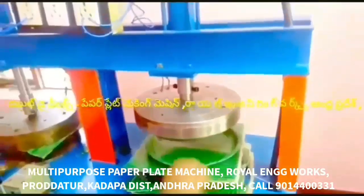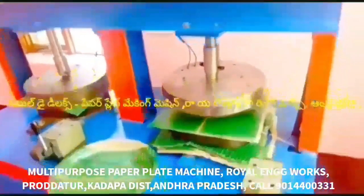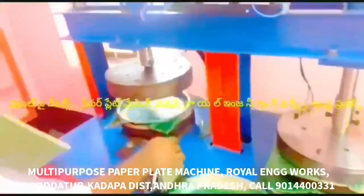We can produce a variety of plates with this machine: buffet plates, sitting plates, different plates, snack plates, bakery plates, doughnuts, and panik. We can also prepare all kinds of coffee and tea plates.